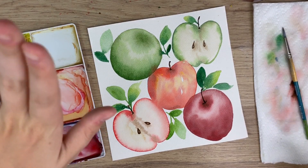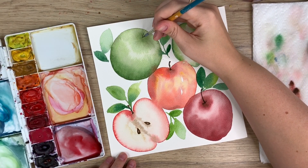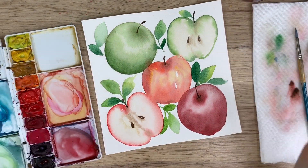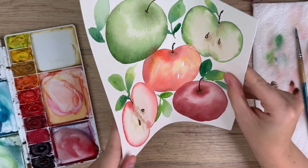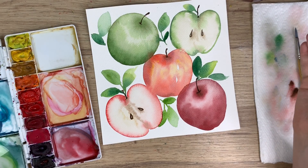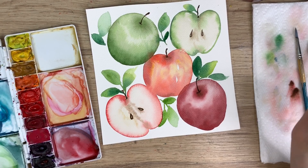I'm just going to dry this quickly and then add the stem, and then we're done. There is your beautiful fall apple painting! Now if your paper ends up warping like mine did, I do suggest taping it down so that doesn't happen. If your paper is really warped and it's a finished piece you want to save, there are videos on YouTube about how to flatten your watercolor paper — check those out. Thank you so much for watching, I really hope you liked it and learned something. Don't forget to subscribe and follow me on Instagram. Have a great day!